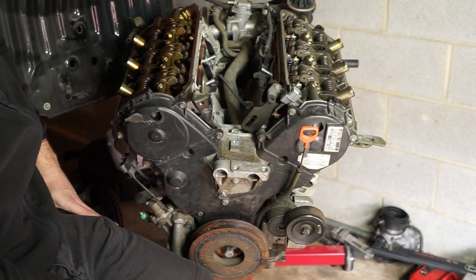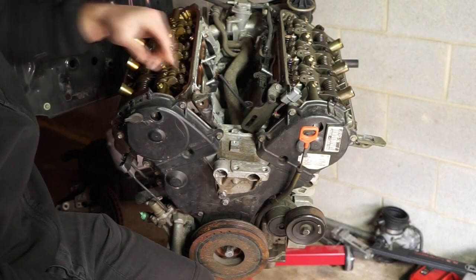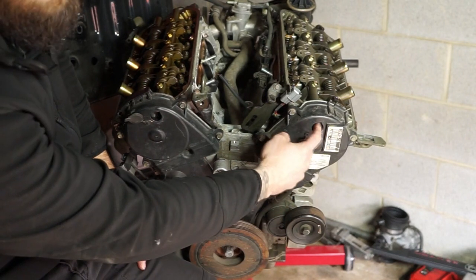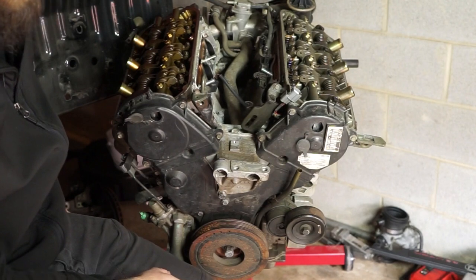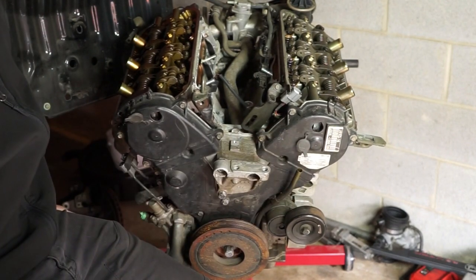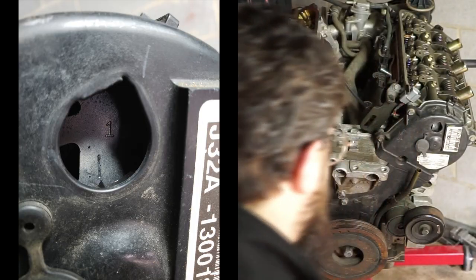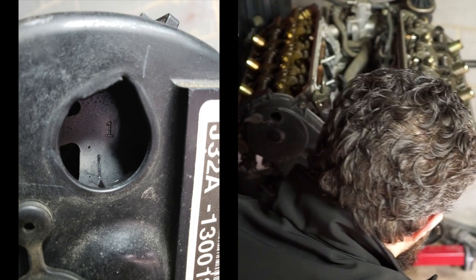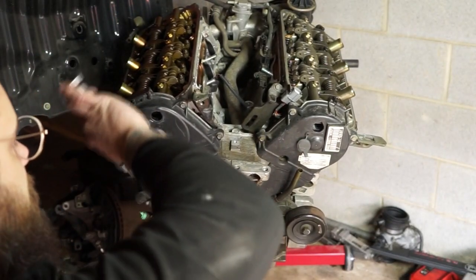I've got mine already set on number one. How you find out which cylinder you're actually on — inside this little plug here, the cam sprocket is actually numbered one through six. You spin the crank pulley until you get to your designated cylinder. There's a little timing mark in there and you can line it all up. When I'm done adjusting and ready to go to the next cylinder, I just continue to spin the engine over.